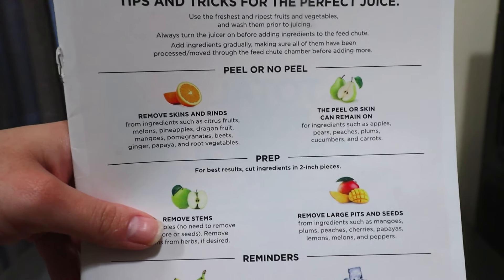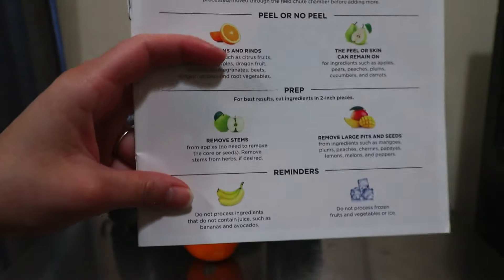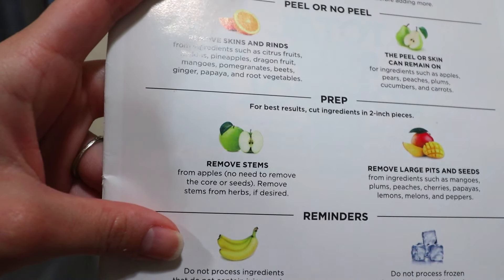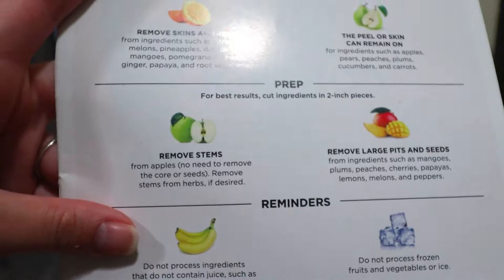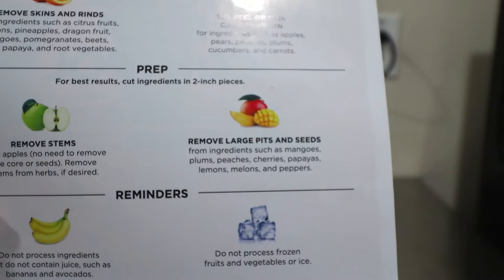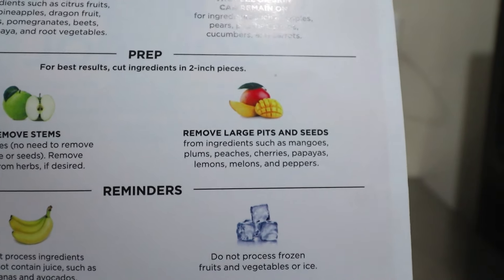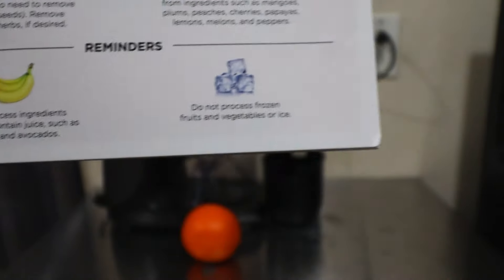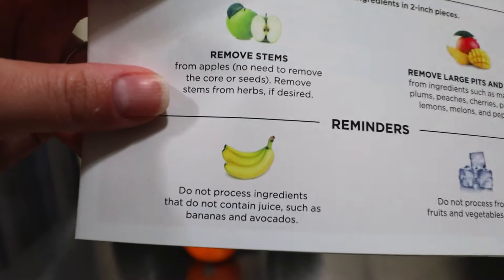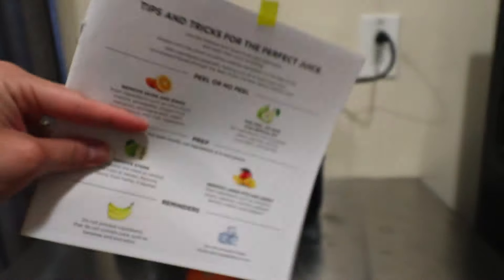For prepping fruits such as apples, you just want to remove the stem — you don't have to remove the core, but the stem definitely. For fruits that have pits and seeds like plums, peaches, cherries, papayas, lemons, melons, and peppers, they recommend that you remove large pits. They also say do not process frozen fruits and vegetables or ice, and do not process ingredients that do not contain juice such as bananas and avocados. Those are the main things.